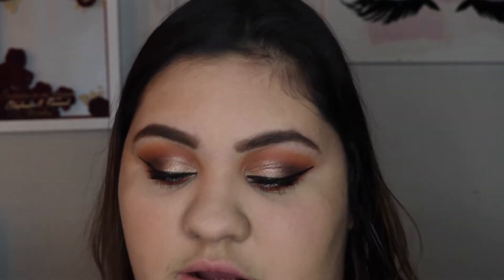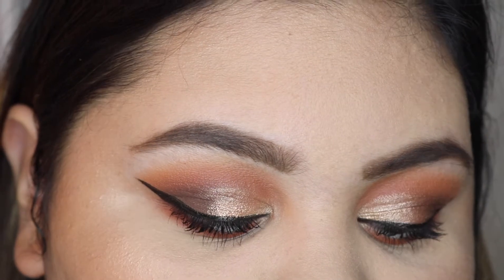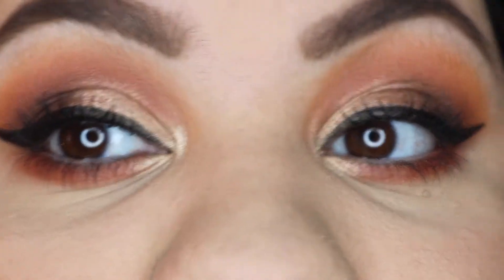Just going to take a little bit of this Urban Decay Beach Bronzer in Bronze to warm up the skin. Just to finish, we're going to take a little bit more of On The Grind in our inner corner. This is the final look, you guys.